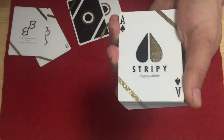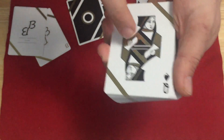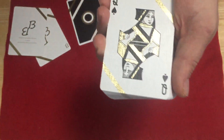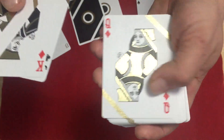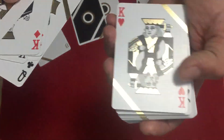The Ace is made to match the Stripey Luxury Edition. And then we get to the court cards — they're beautiful, gold foil. I do think it'd be nice if they had the pips. It just seems like there's a lot of blank space, like it's missing something, it feels incomplete. But they're nicely done — a kind of modified, simplified standard court card with lots of gold foil.